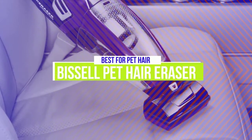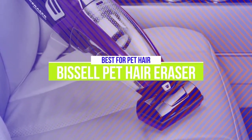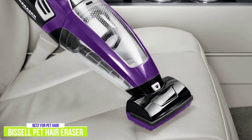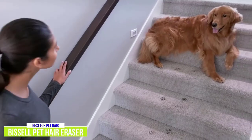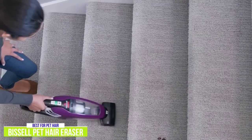The third product on our list is the Bissell Pet Hair Eraser. This is our best handheld vacuum for pet hair. Those with pets know the Bissell name well, so it's easy to see why the $70 Bissell Pet Hair Eraser cordless hand vacuum is so popular with pet owners. The Pet Hair Eraser is built to tackle all the difficulties of the shedding season, with an intelligent, pet-minded design and a wide assortment of convenient features to make cleanups less of a chore.